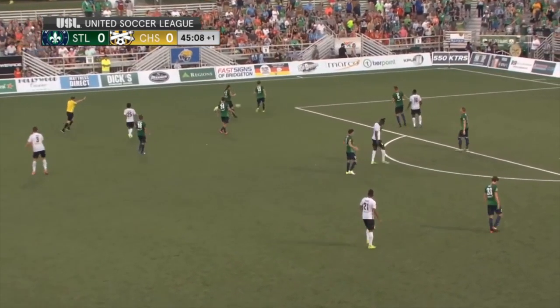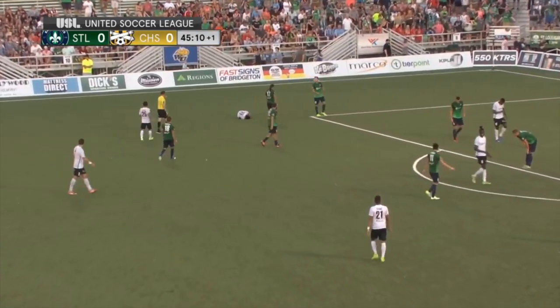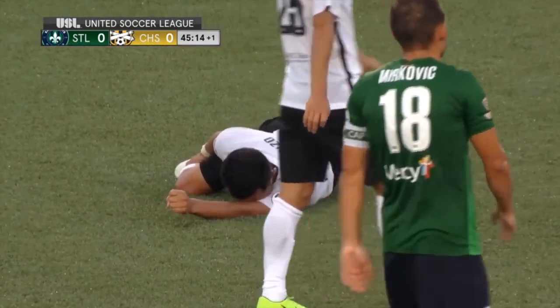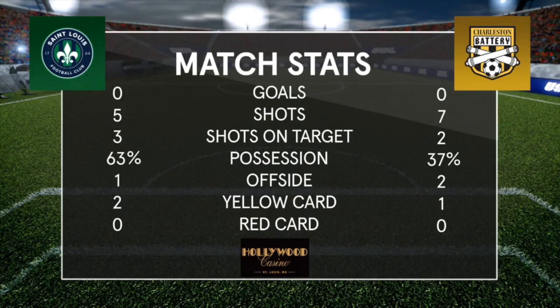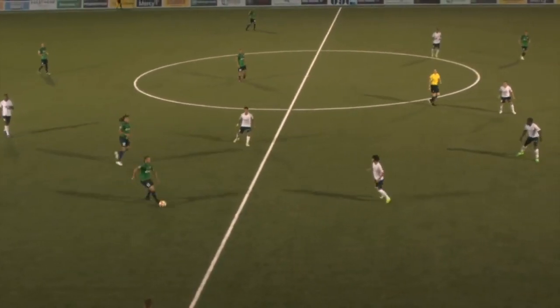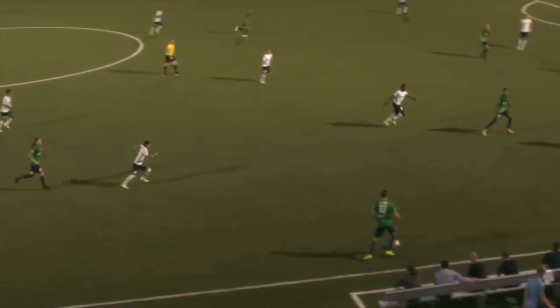This is my yellow card — I was a little bit late on the tackle, hit all man there. Definitely was a yellow, not very smart because this is at the very end of the first half. They didn't end up doing anything with that free kick. Here's the possession stats: we have 63% possession to their 37% — that was one of our goals, to really maintain possession with purpose. We have five shots and three on target, which is better than their two shots on target. Decent first half, but this is still 0-0.